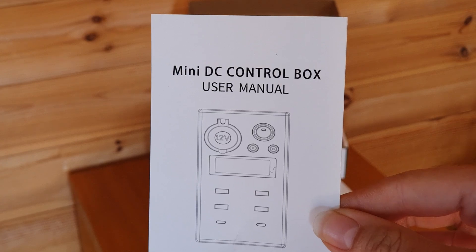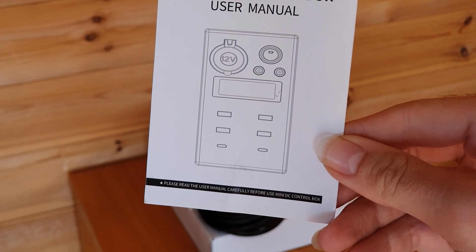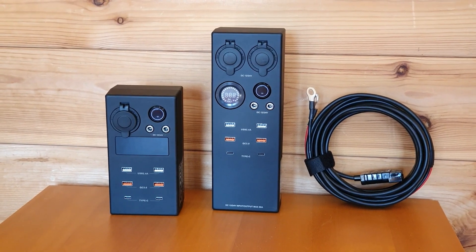We also get a user manual. The larger box is basically the same unboxing experience. The key difference is that the larger system allows you to plug in two car plugs.